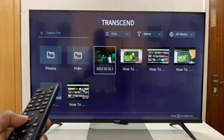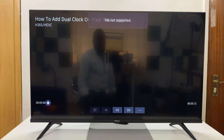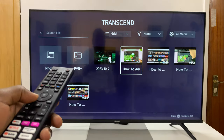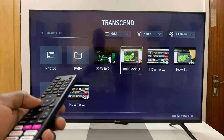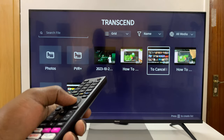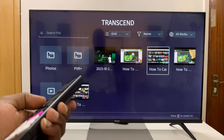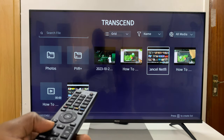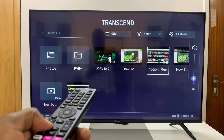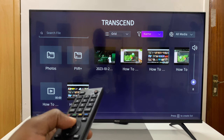Now you need to be careful with the video formats because some videos like this one will say 'file not supported.' So when you're putting a movie onto the flash disk, just make sure the format is OK. This one will watch, for instance. So this one plays — it's an MP4 video.